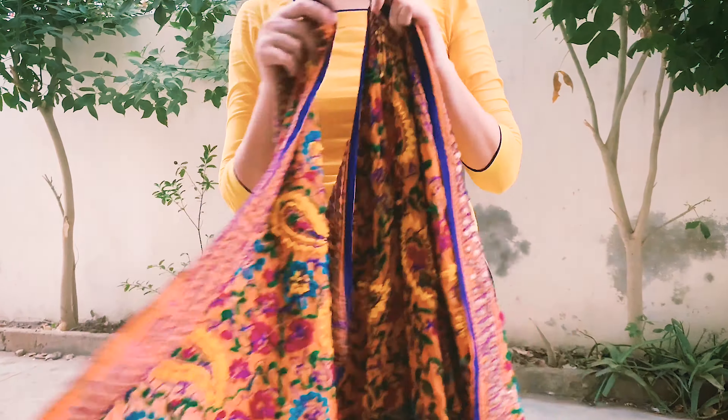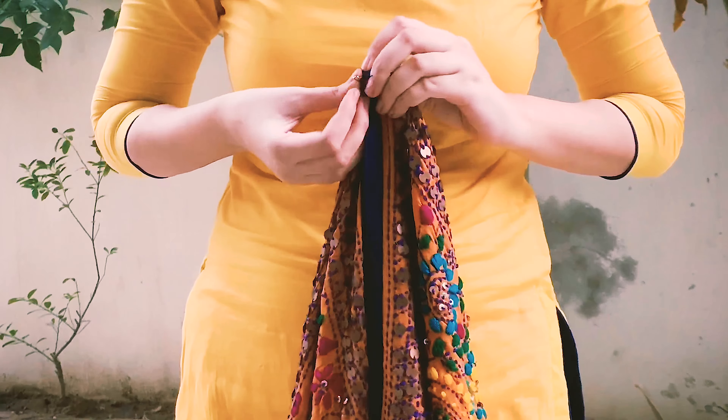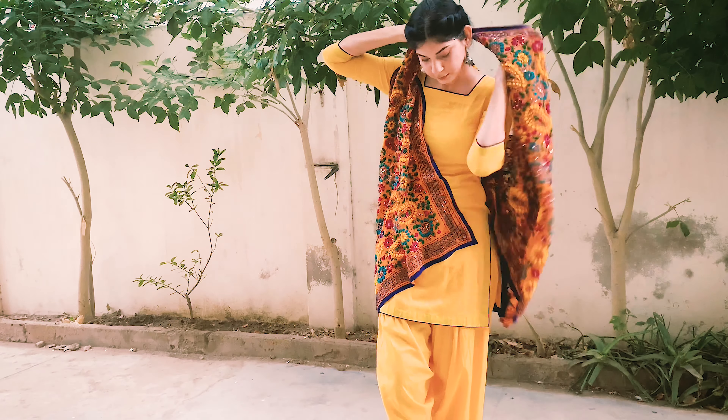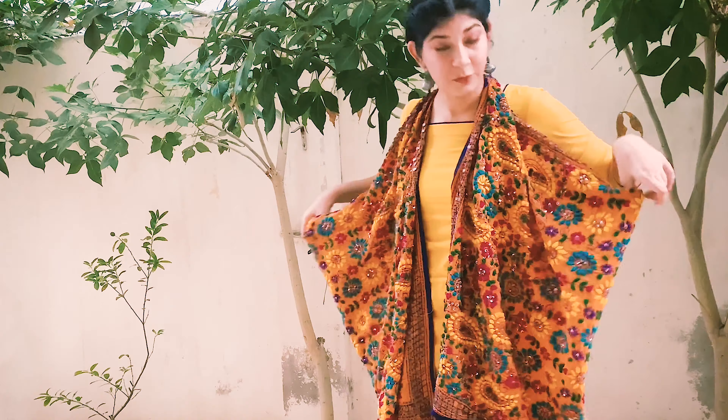If you love boho looks, this is going to look very nice on you. I'd also say that if you have a heavy dupatta, try it out — you're going to love it.